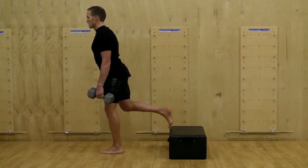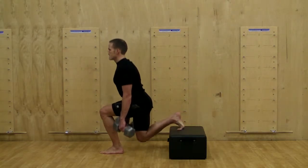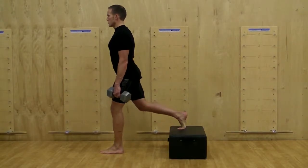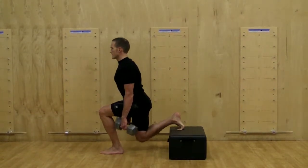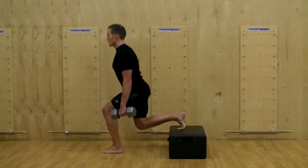The rear leg is only a stabilizer and is not assisting in moving you upward. At the bottom of the range of motion, the gluteal group will be the primary movers as you squeeze through them to move your body back up and back to the starting position.